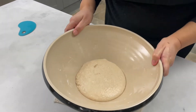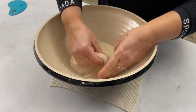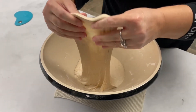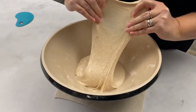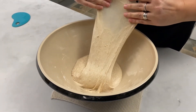So after 30 minutes this is how the dough looks. With wet hands I'm just going to pull up a little bit of the dough and have a look at the gluten. Now if I can stretch it out like that without the dough breaking, that tells me that the gluten has formed really well.